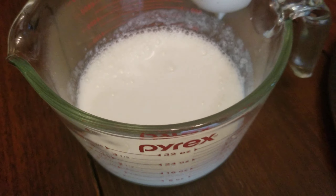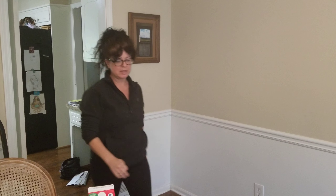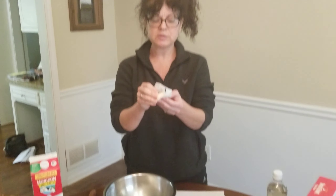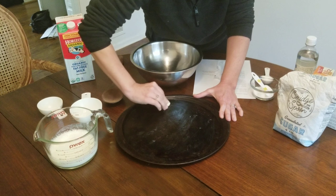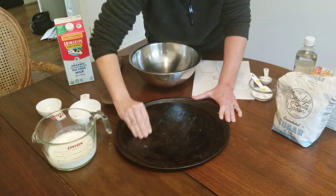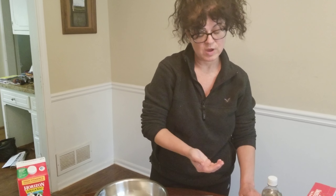I'm going to go preheat my oven — it says I need to set it to 400 degrees. This is something that mom or dad will have to do at your house. All done — my oven's getting hot. Now it says to grease my baking sheet. I have a tiny piece of butter and I'm going to rub it on my baking sheet so the bread doesn't stick. That's going to make your hands a little messy, so you'll need to wash your hands before the next step.